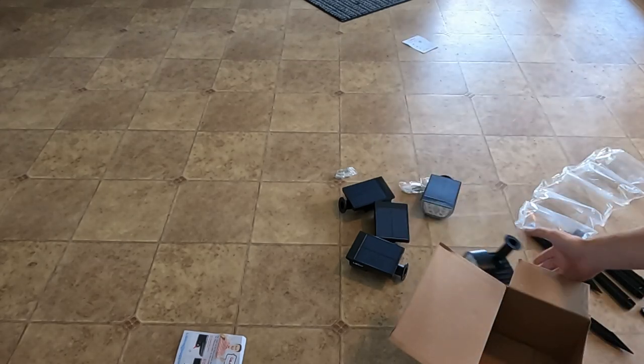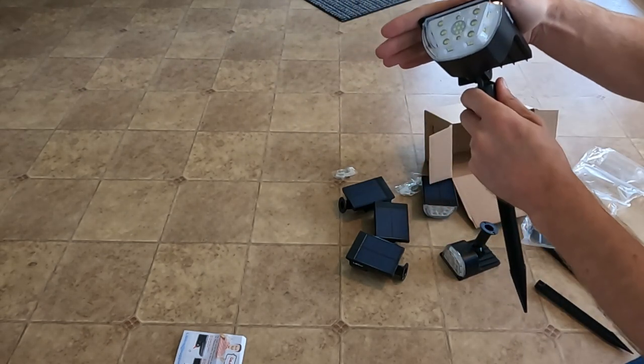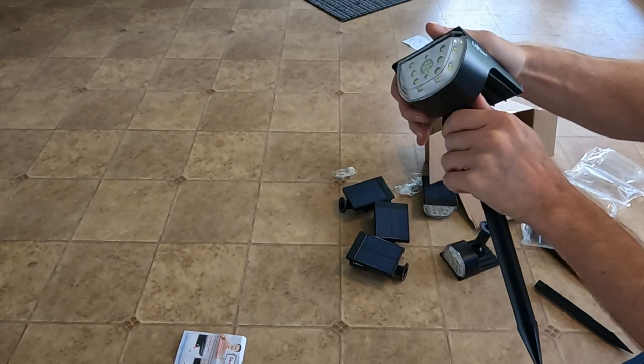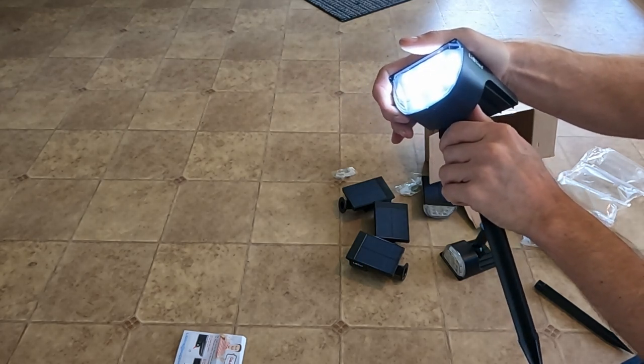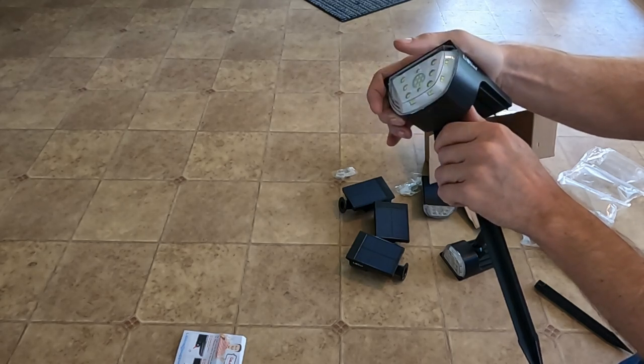Oh, you're a genius guy. Check this out. Oh, there we go. That's what turns it on. Off because that's a low. That's a medium. That's a high. That's off.